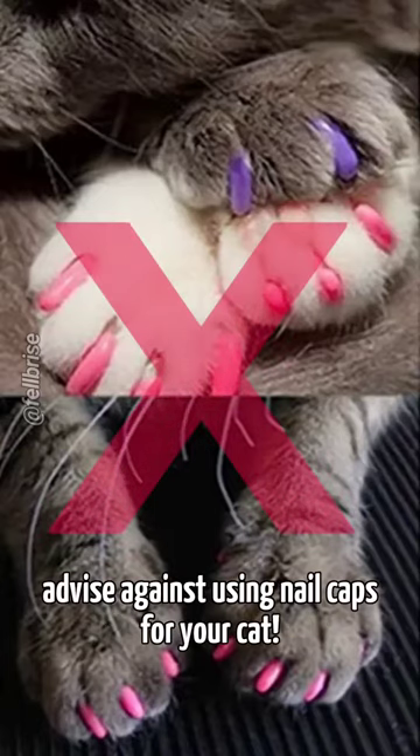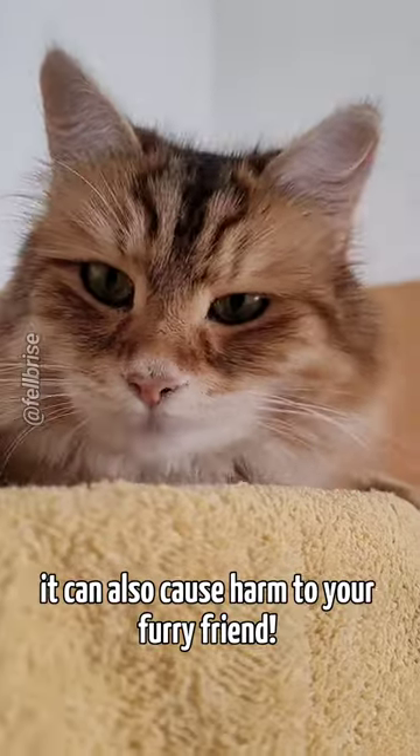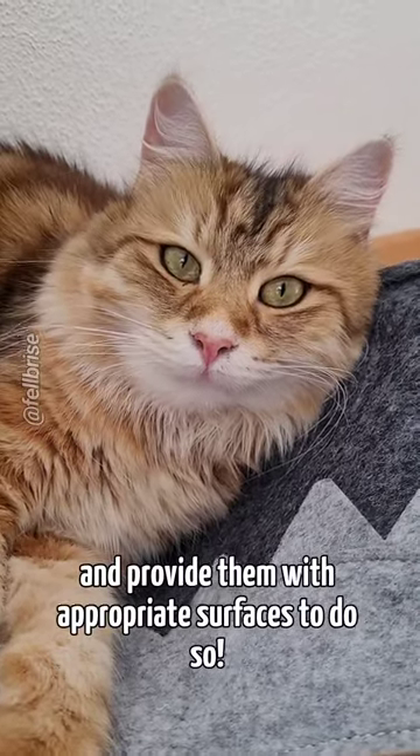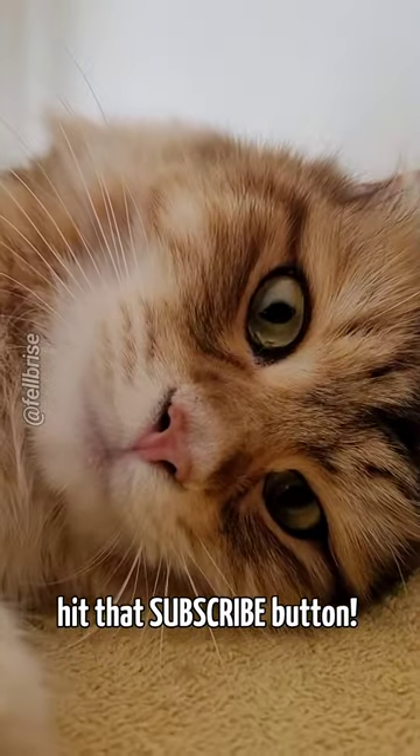That's why I strongly advise against using nail caps for your cat. It's not only unnatural and uncomfortable — it can also cause harm to your furry friend. Let your cat scratch and provide them with appropriate surfaces to do so. If you found this video informative, hit that subscribe button.